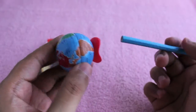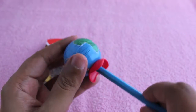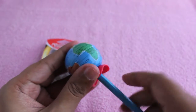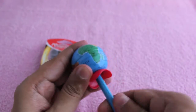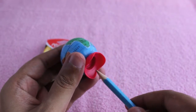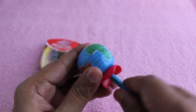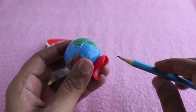As a pencil sharpener it works quite well. The best part is once you're done, you can put the globe on its stand and it will look like you are a pretty knowledgeable person who has a globe on their desk.